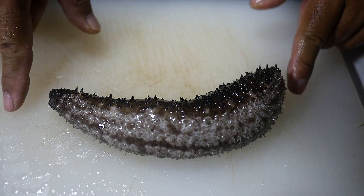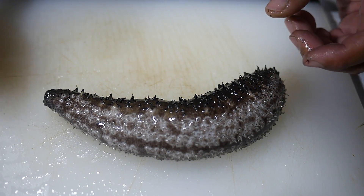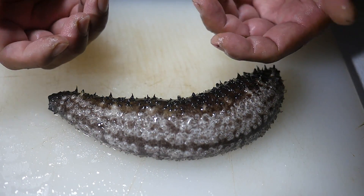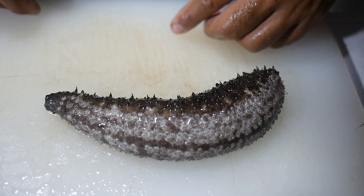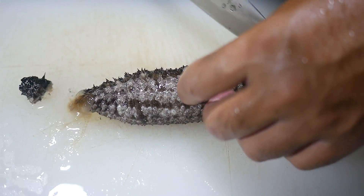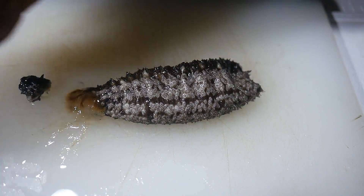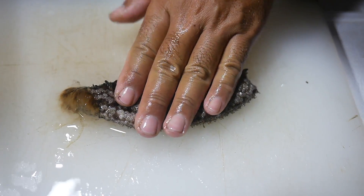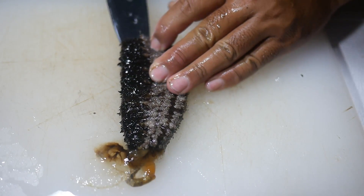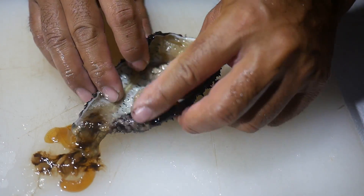We've got our sea cucumber here. We're going to go ahead and clean it up. I'm going to trim off both ends — that'll get a lot of the liquids out of it. Then I'm going to make an incision all along the entire body, open it up, basically unroll it, and then scrape out all the guts. Purge out all that water. Make our incision all along so we can open it up and clean it.